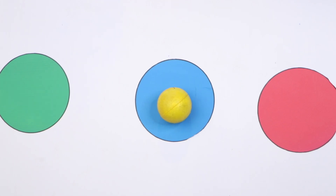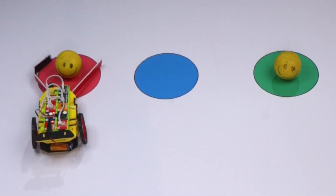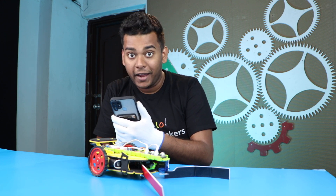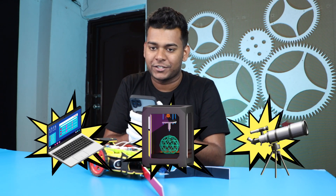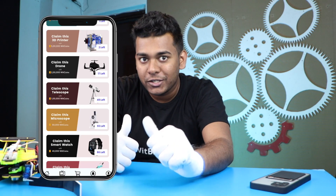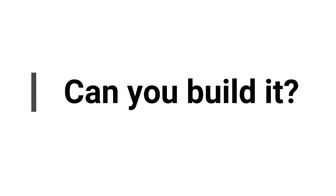The rescue bot is ready for rescue! Complete this video on the BitBlocks app and you will be rewarded with BitCoins. Using these BitCoins you can go to the prize zone and claim many prizes like a laptop, 3D printer, 3D pen, microscope, telescope, and more. So make projects and earn BitCoins — fun, isn't it? Keep building!